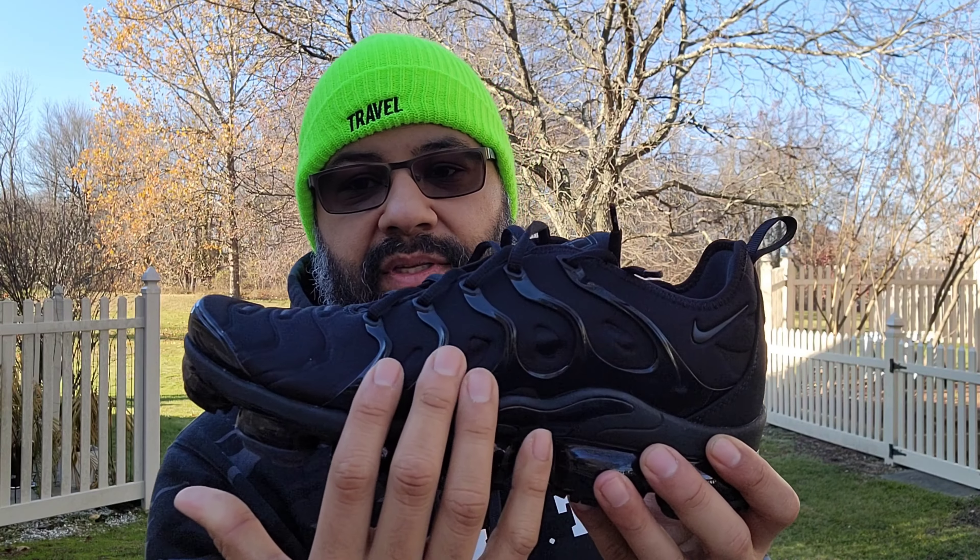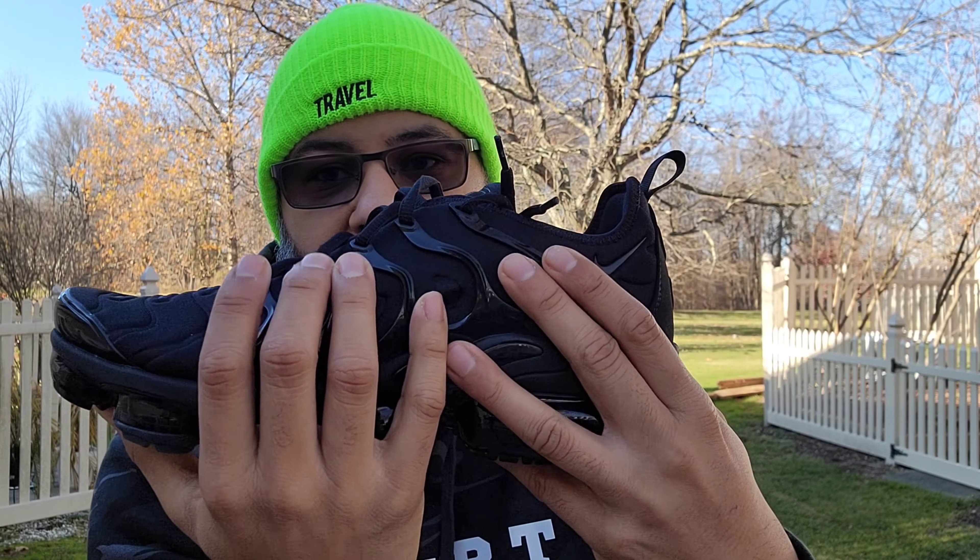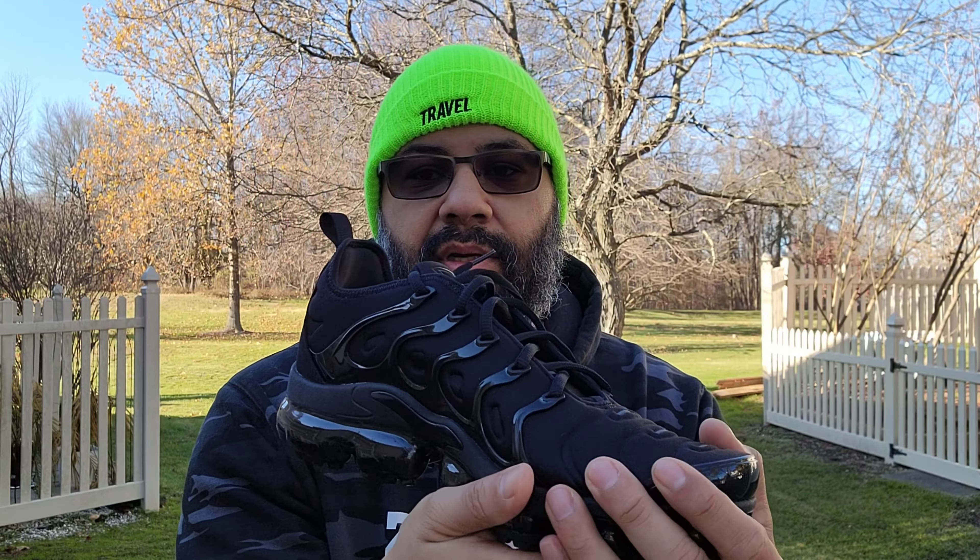Let's start off with the outsole — you have a nice shiny black outsole with a darker hit on certain spots. On the heel you've got a gray Nike swoosh, nice contrast there. Same thing on the midsole — you have this gray midsole that wraps around towards the medial side.